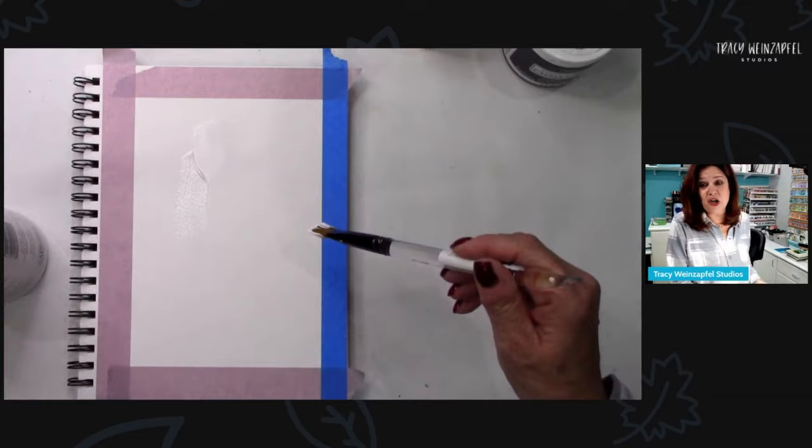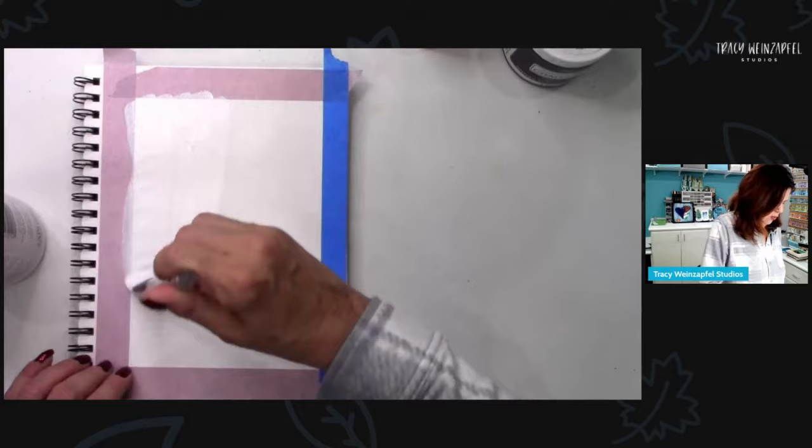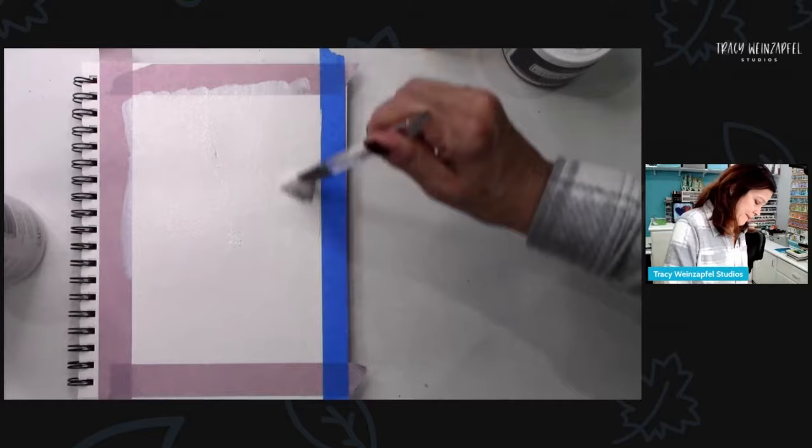I'm just going to prep this. This is a watercolor journal, by the way — doesn't mean you can only use watercolors, you can use whatever you want. But I am using acrylic paints in here. I saw navy the other day and I thought it looks so rich. That's what I'm painting.